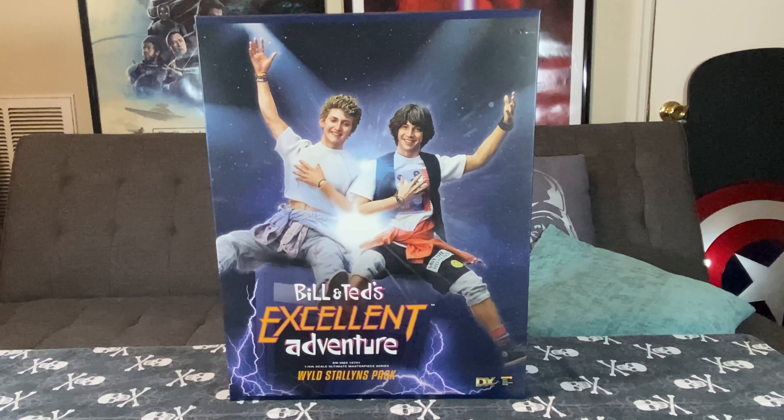Today's video, we're going to take a look at Blitzway's newly released Bill & Ted's Excellent Adventure 2-Pack. Let's take a look.